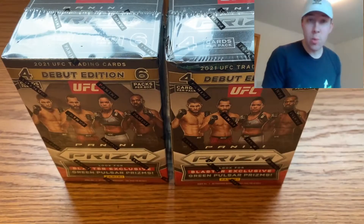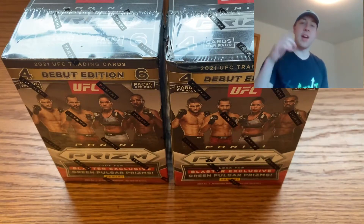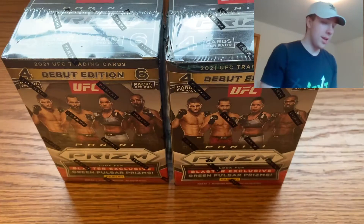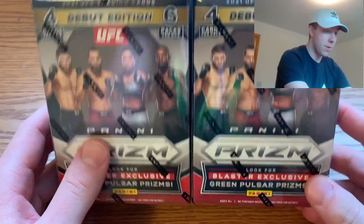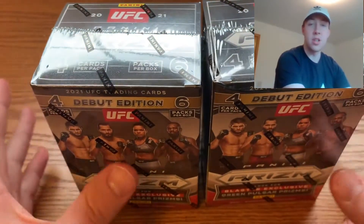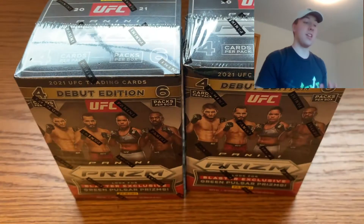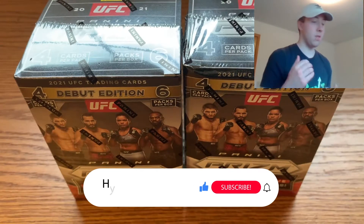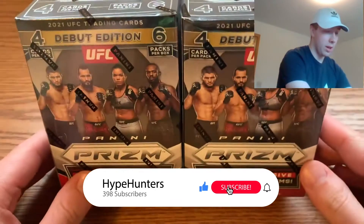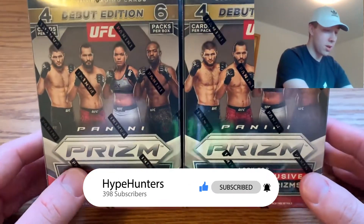Welcome back to Hype Hunters! We're doing face cam in the videos now. I have in front of me some UFC Prism. I've been so excited for this product — it's probably my most anticipated product since Prism Basketball came out. I've been hyped ever since it was announced as a retail version, coming out around April 28th.